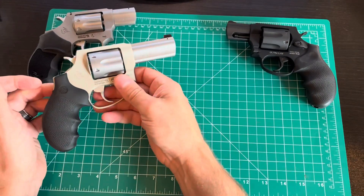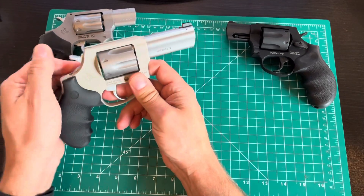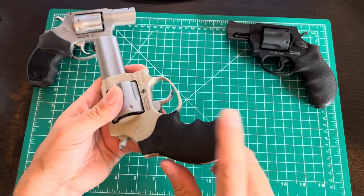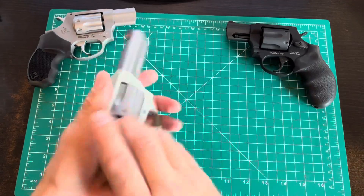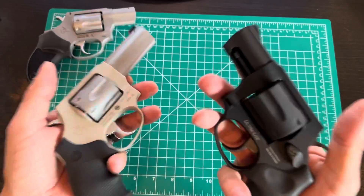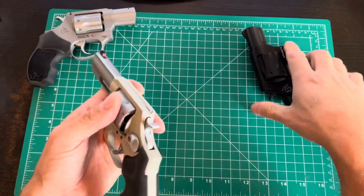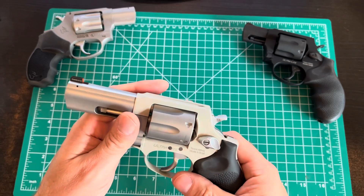Even though the 856 is a bigger gun in a heavier caliber, it's almost half a pound lighter — very nice, very carryable. It won't be a pocket gun with the extended grip and extra inch of barrel, but going from the 2-inch to this 3-inch, you're only paying about an ounce or so in weight. Other than that inch of barrel and the upgraded sights, not much difference.